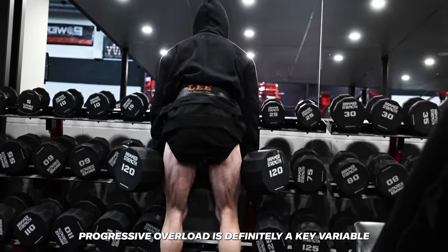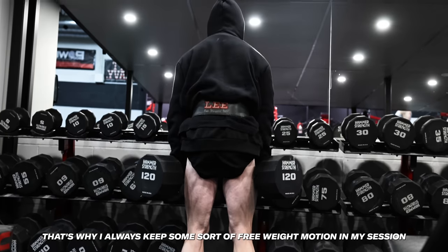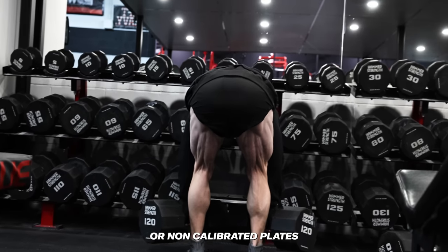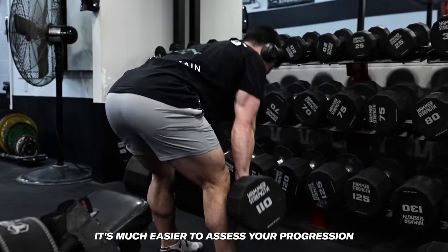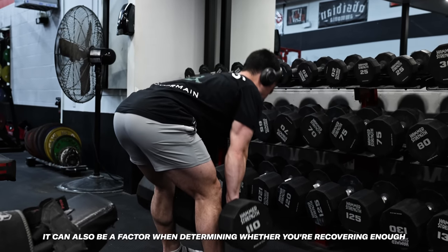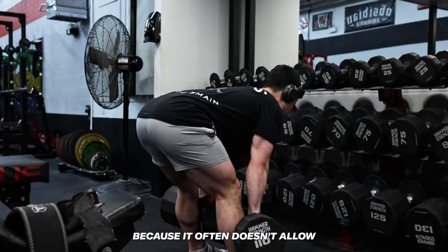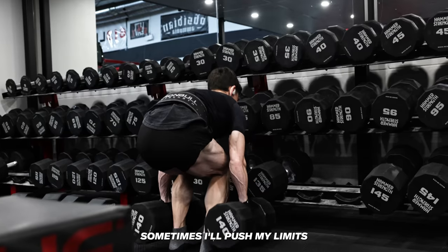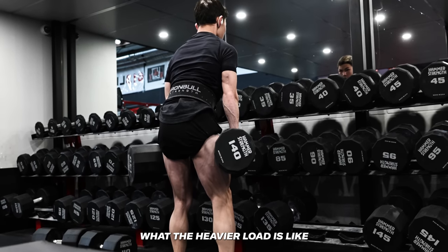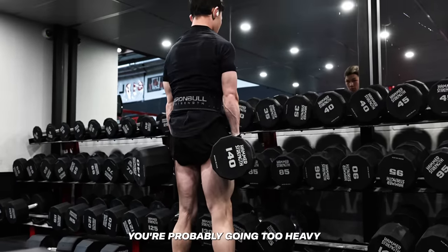When assessing training effectiveness, progressive overload is definitely a key variable, but when you're using machines at different gyms this can be difficult — that's why I'll always keep some free weight motion in my session. More strength doesn't inherently mean more muscle, but it's definitely a variable to look at and it can also indicate whether you're recovering enough. That said, I don't like when people refuse to let form slide at all, because it often doesn't allow for progressive overload at a consistent rate. Sometimes I'll push my limits even if it means sacrificing the perfect rep, so my nervous system can feel what the heavier load is like and potentially force faster adaptations. But if you can't feel the intended muscle working and think you're risking injury, you're probably going too heavy.